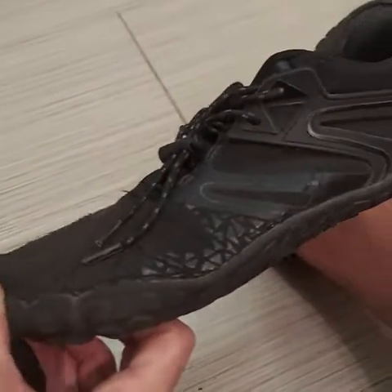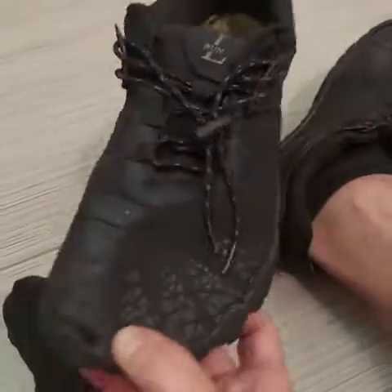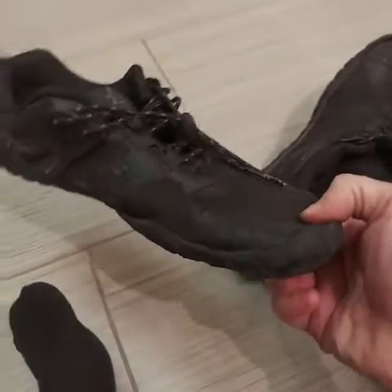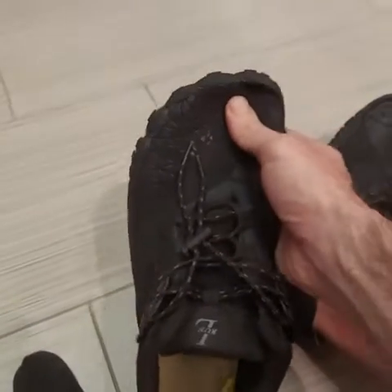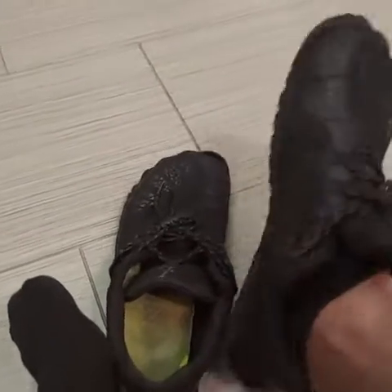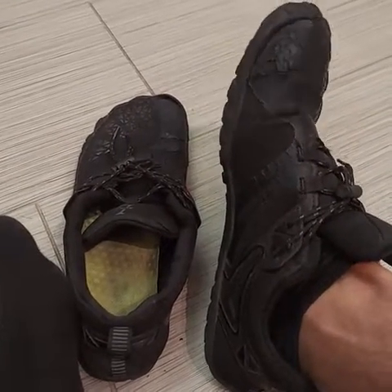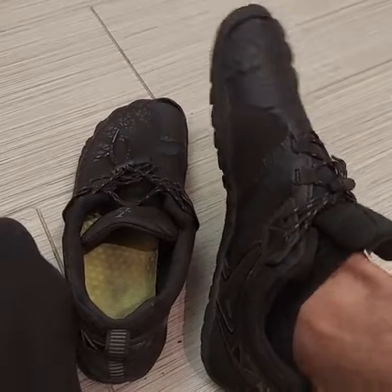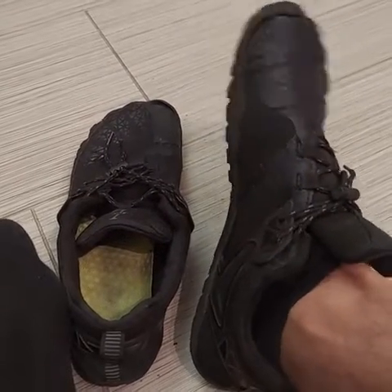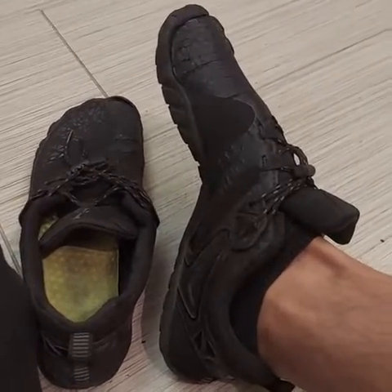Hopefully this helps you make your decision. I enjoy these shoes very much.